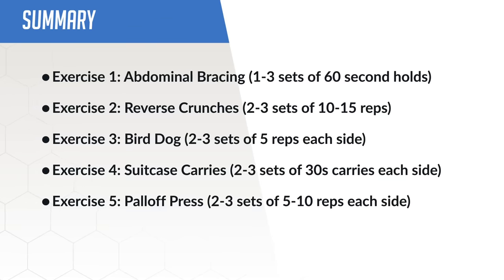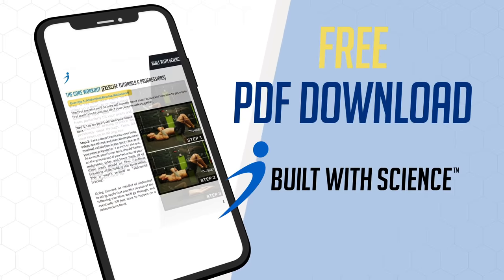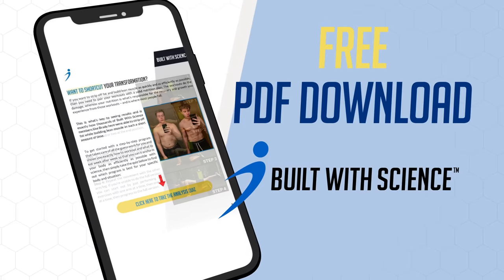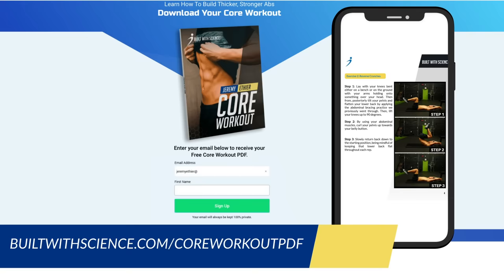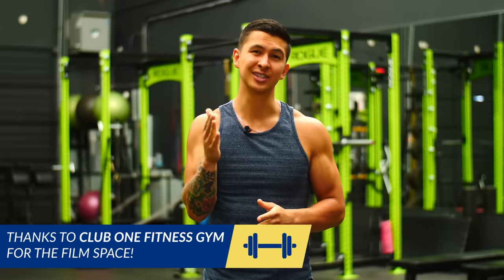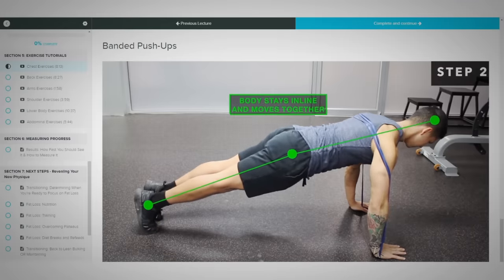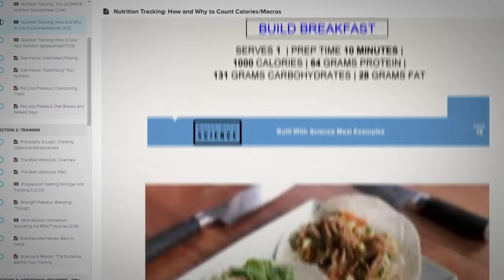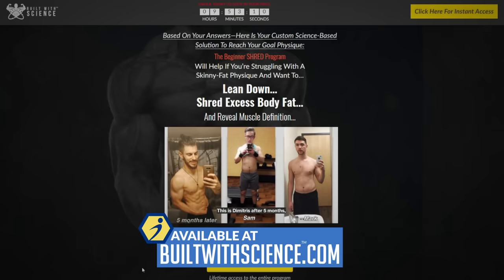To sum up: within your weekly routine, it's important to train your core in each of the four categories covered. In the long run, this will lead to a better looking, stronger, and more stable midsection. I've created a mobile-friendly downloadable PDF of this workout, complete with exercises and tutorials, available at builtwithscience.com/coreworkoutPDF. For a step-by-step program pairing these exercises with a weekly workout and nutrition plan based on science — to burn fat and build lean muscle efficiently and safely — head to builtwithscience.com and take the analysis quiz to discover what program is best for you.